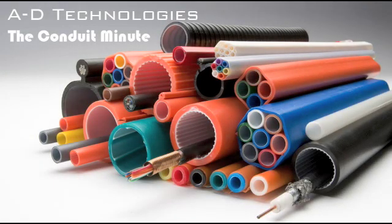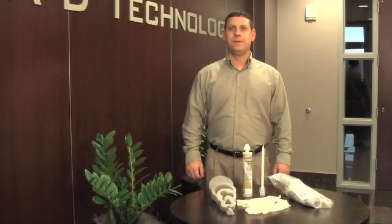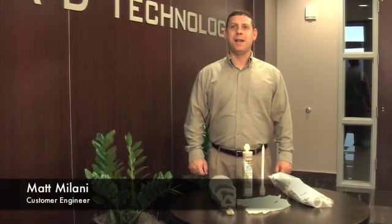Hello and welcome to A.D. Technologies The Conduit Minute. I am your host, Matt Malani.